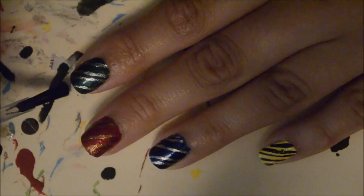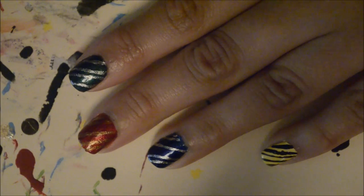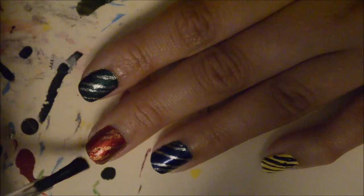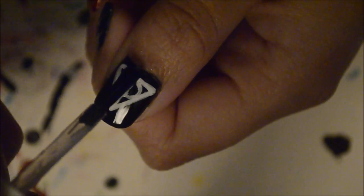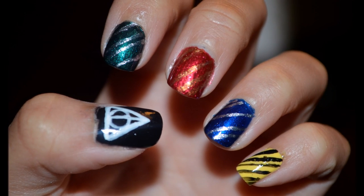Now we're putting on a top coat, and this just gives a beautiful shine and helps protect our manicure for a little longer. And that's about it! Thanks for watching, I hope you liked it, and please subscribe to my YouTube channel!